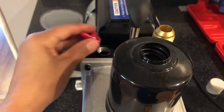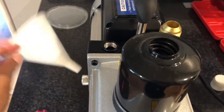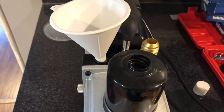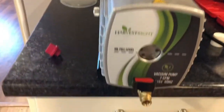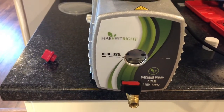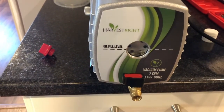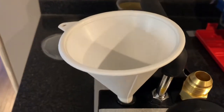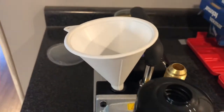It looks like it takes about at least a cup of oil. So you're gonna be taking this off and putting in a funnel so that you can make sure the oil actually goes in the machine. Please do yourself a favor and make sure this button is closed, because if it's not, you're gonna pour it in and then basically it's gonna come right back out on the floor.